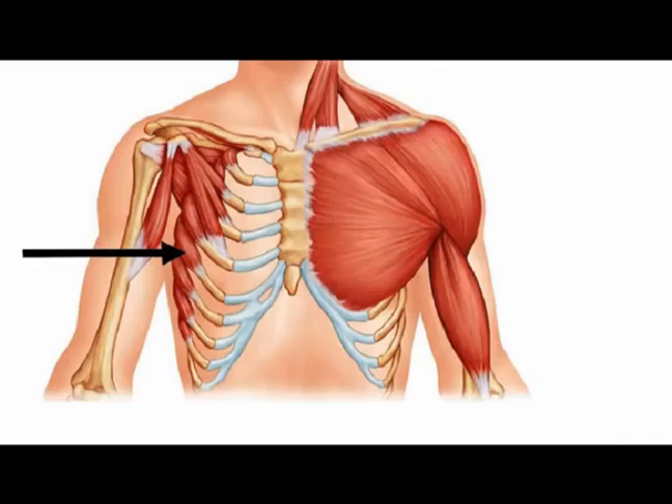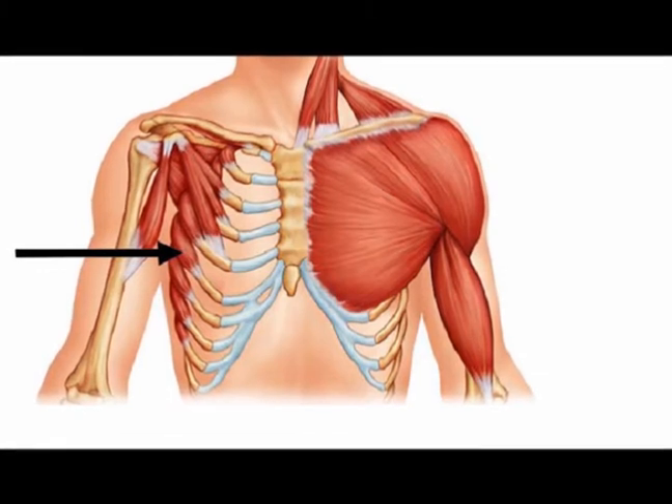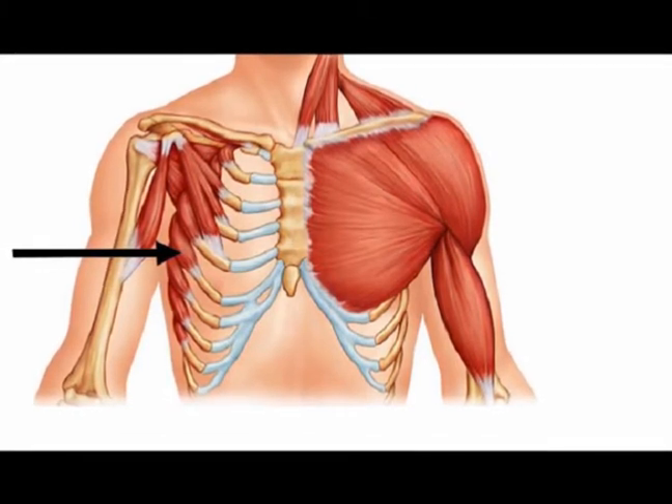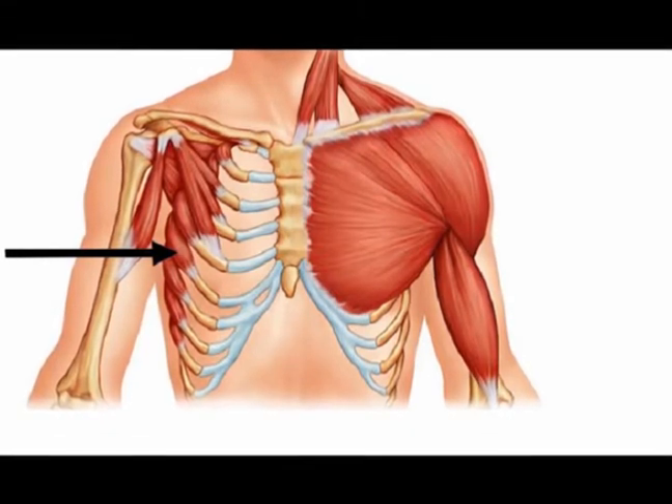The name serratus comes from a Latin term meaning 'to saw,' because the origin of the serratus anterior muscles look like the teeth of a saw. Anterior means the front part of the body.